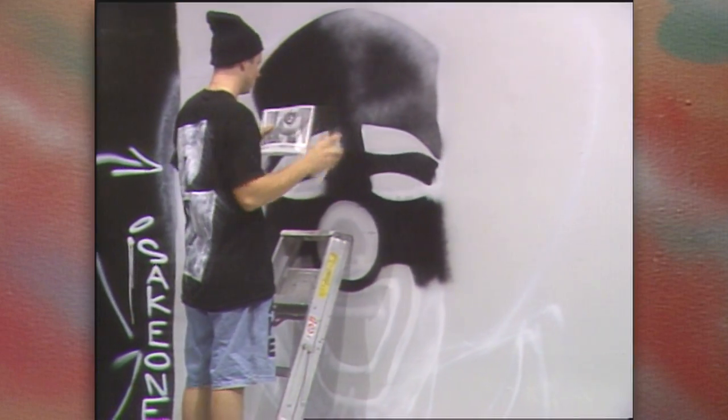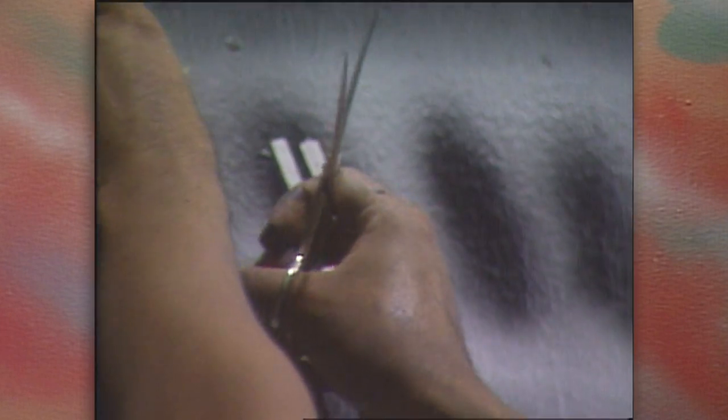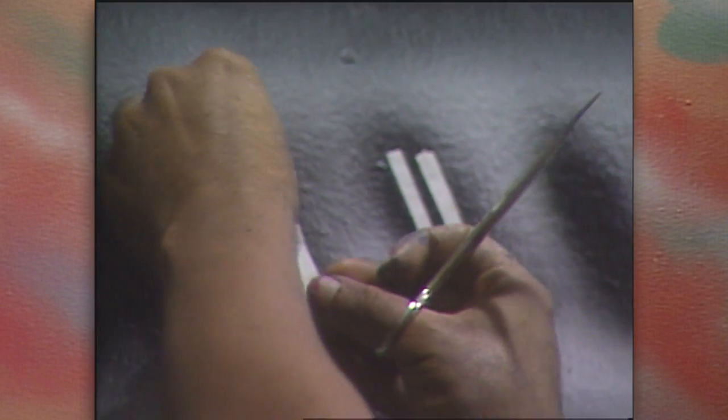Consuming detail work follows. Depending on how intricate the design is, a wall can take anywhere from a few hours to many days to complete.